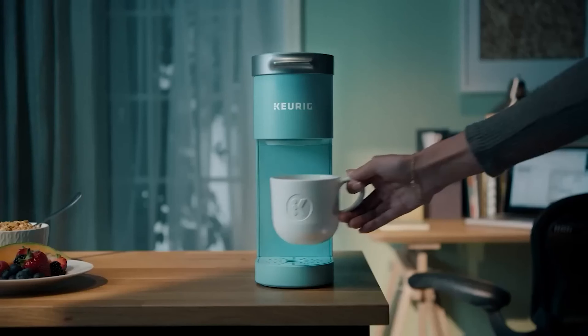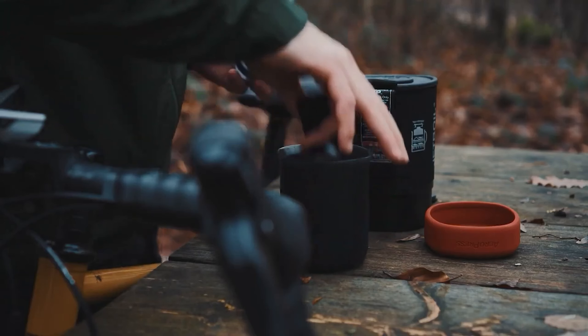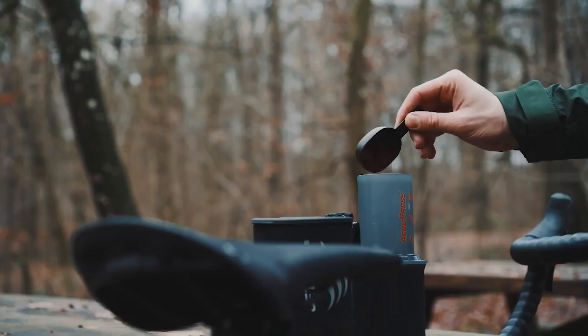A portable coffee maker ensures a great cup of joe is always close at hand, whether you're commuting, camping, or traveling for vacation. They're compact, lightweight, and relatively easy to clean. Plus, most don't require batteries or an outlet to operate.